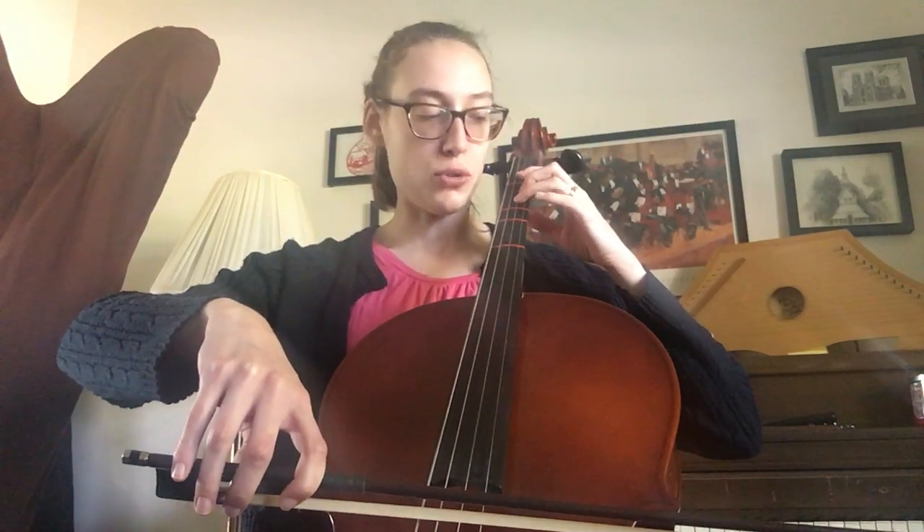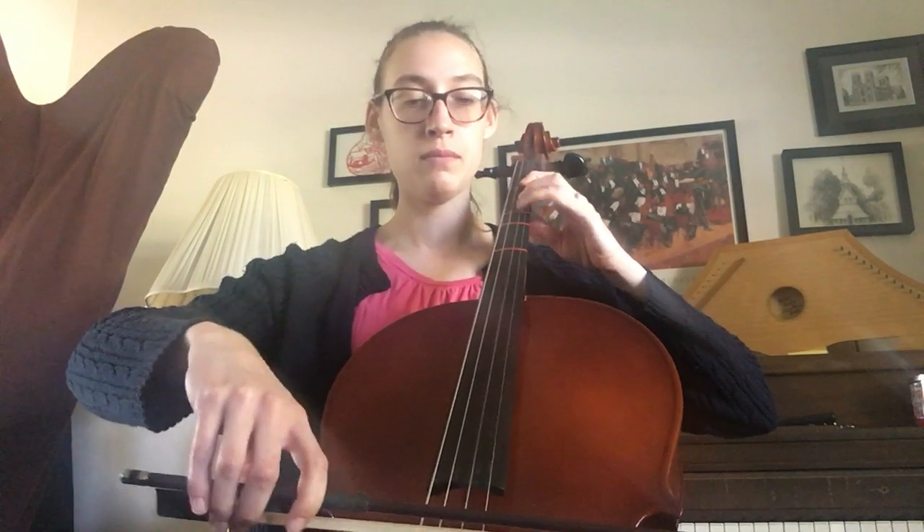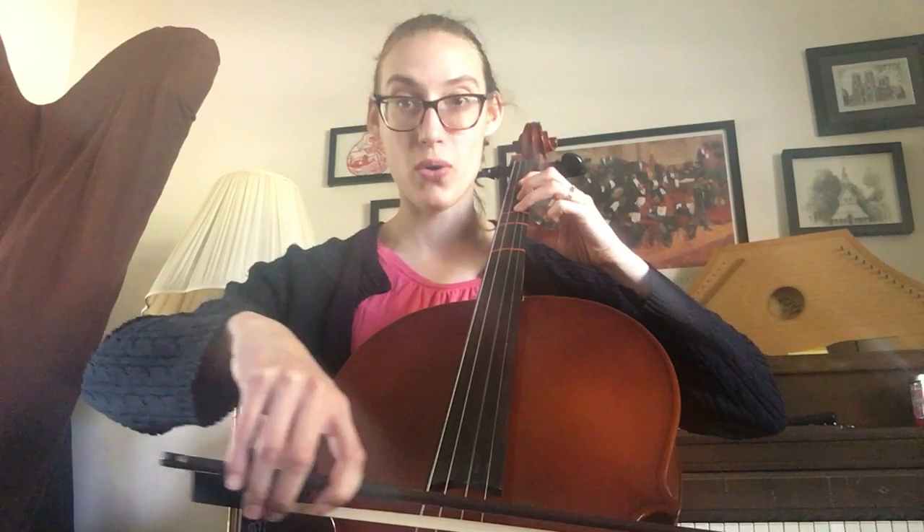So let's take it line by line. The first line is on the D string. F sharp first, three fingers. Ready, goes. Hold, hold, hold — that's a three beat note. A dotted half note gets three beats. The second line is the second pattern: one, one, low one, low one, open A. Ready? Normal one first on the A string. Ready, goes.